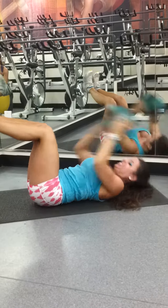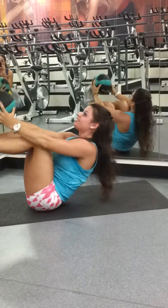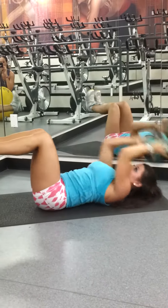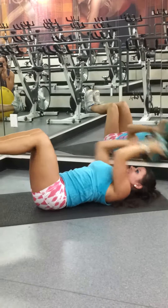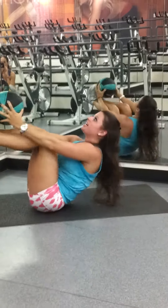Tap the floor, tap the toes, tap the floor, tap the toes. That's three, four, five, six, seven, eight, nine — last one.